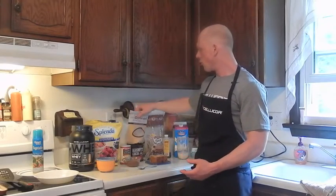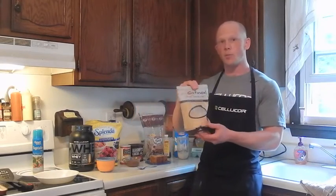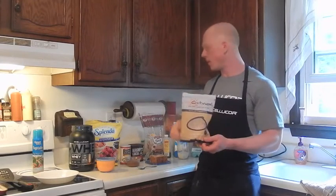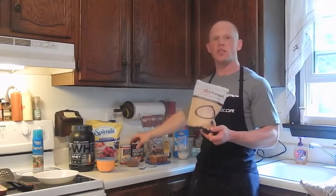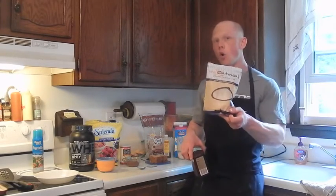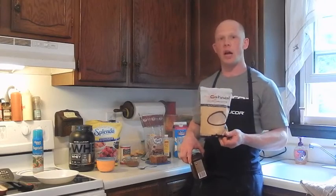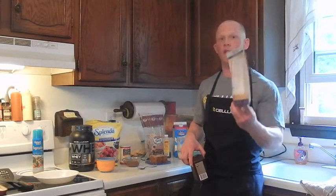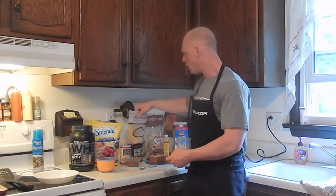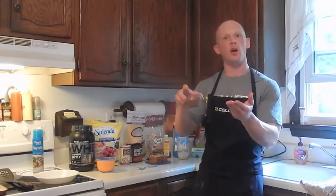For the glaze, I'm going to use 1 tablespoon or 16 grams of myoatmeal.com — you can find the link in the box below to save 15% off 22 billion combinations of powdered peanut butter or oatmeal. We're going to use chocolate hazelnut flavor, plus 10 grams of cocoa powder. I already have that mixed together with just a touch of water.